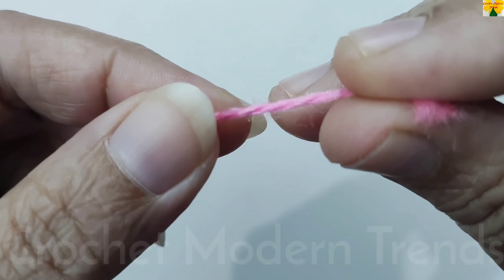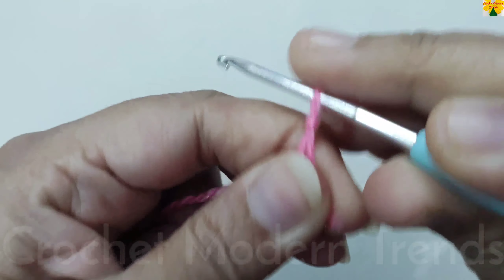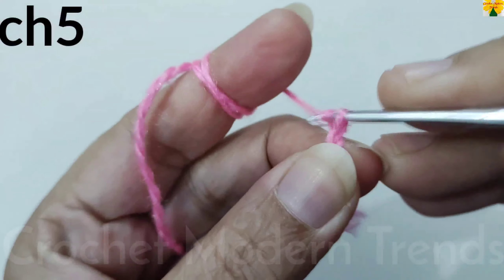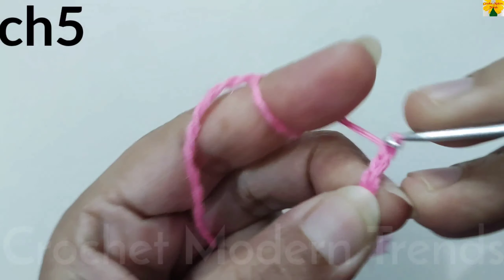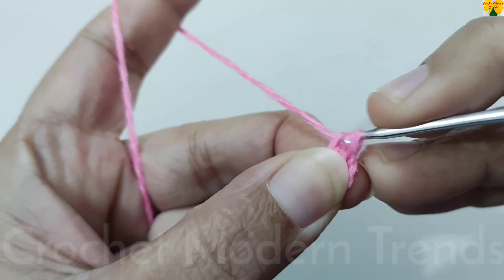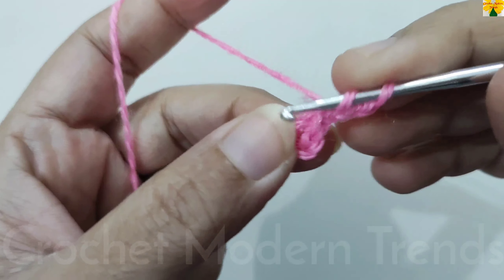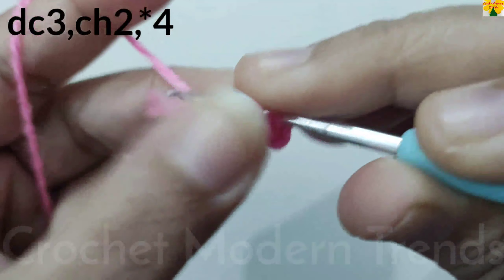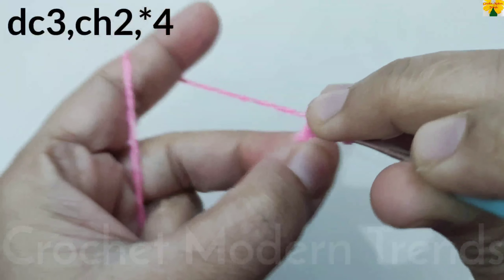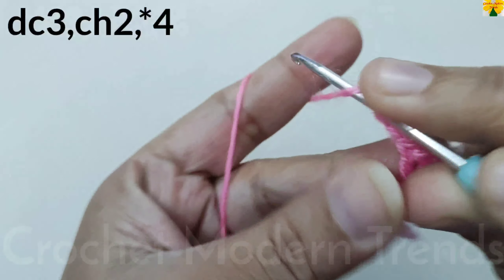We are going to begin with yarn of color A and with a slip knot. Now we have to do chain 1, 2, 3, 4, 5 — go back to the 4th chain, insert the hook, yarn over, pull through both loops with a slip stitch. Chain 1, 2, 3 which counts as a double crochet. Double crochet 2, double crochet 3 for the first side of the square. Chain 2 for chain space.